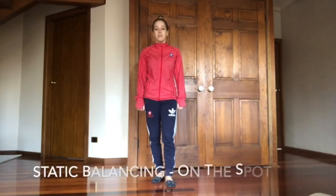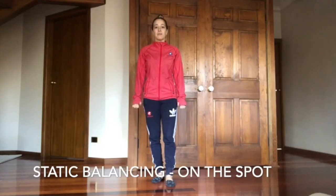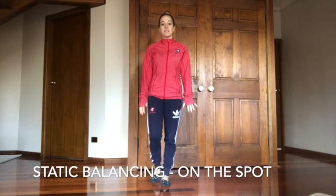Hi, it's Dina again from Got Game. Today we're going to be doing some balancing challenges. We're going to start off with some non-moving balances, so we're having static poses.